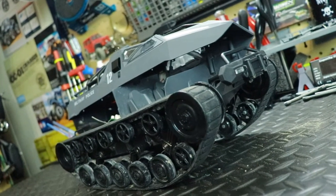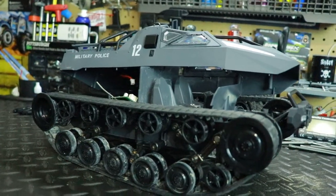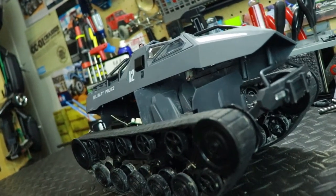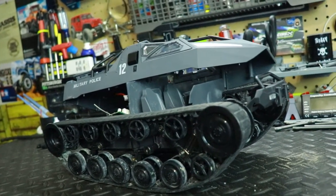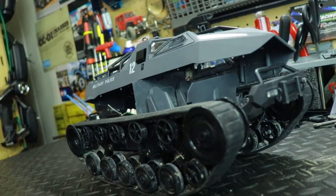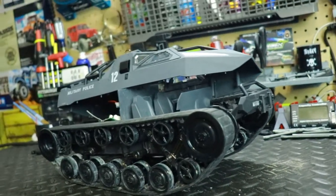Hey, what's up everyone, RC84 here. Thanks for watching. Bad news on my RC Ripsaw tank — the one I just recently got. As you can see, it's all in pieces right now. I pulled a total rookie move, and I'm not a rookie — I'm a 10-year veteran in the RC hobby — but I definitely pulled a rookie move.